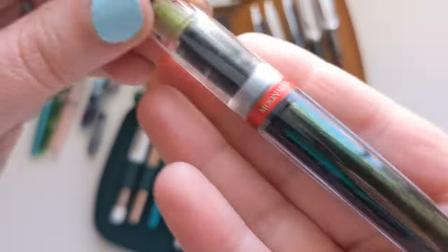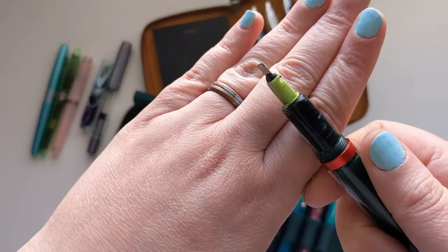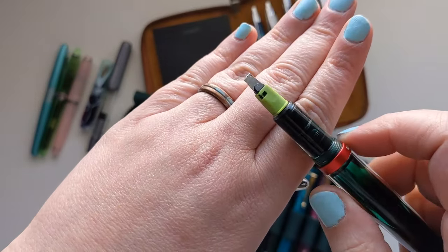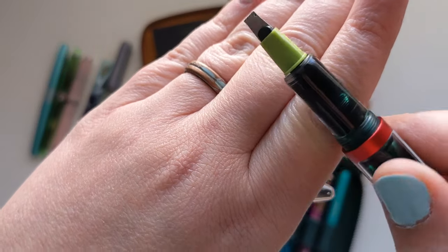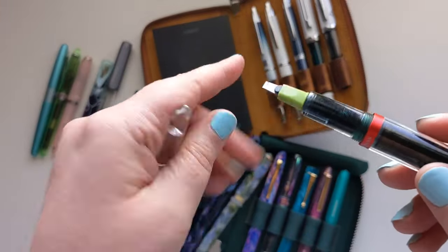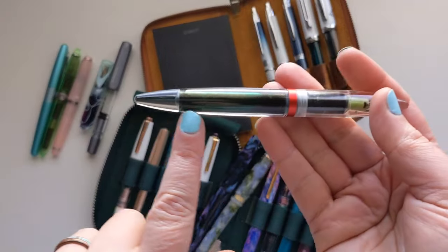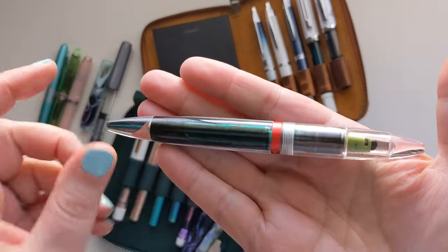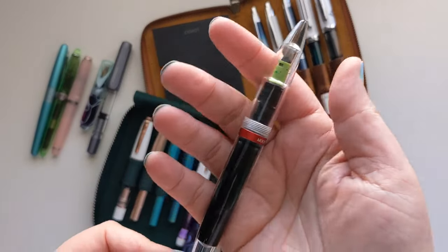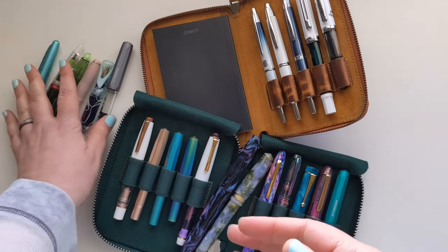This is the Moon Man M2, and I've put a Pilot Parallel 3.8mm nib in it. Because this body fills completely as an eyedropper, I can hold over two milliliters of ink — so I never really run out when I'm laying a ton down on paper. This is my biggest nib, great for making huge hand lettering. It's the opposite of the previous pen — just never-ending ink.